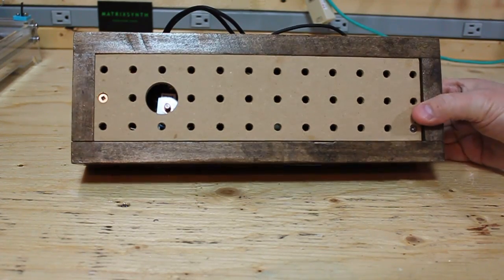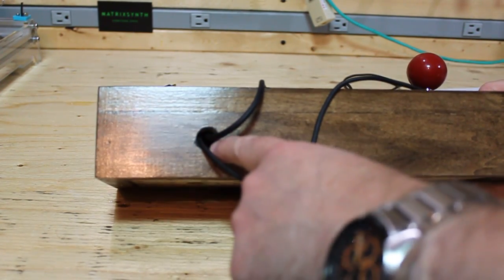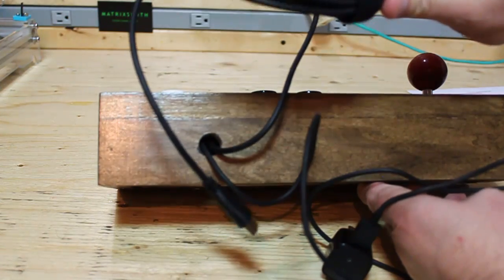Now you can see I've mounted the bottom panel. And in the interest of saving time I drilled a small access hole in the back for the USB power and the HDMI cable.